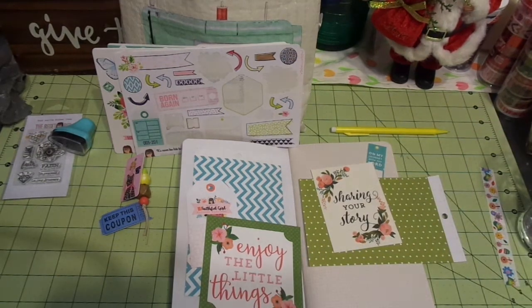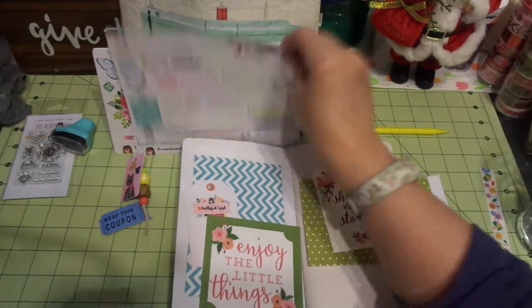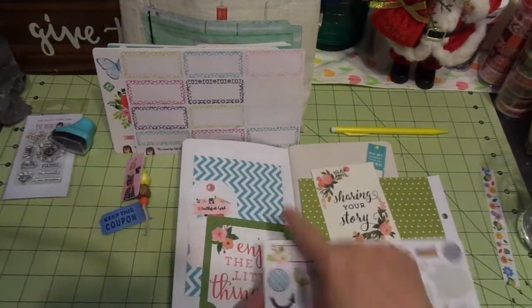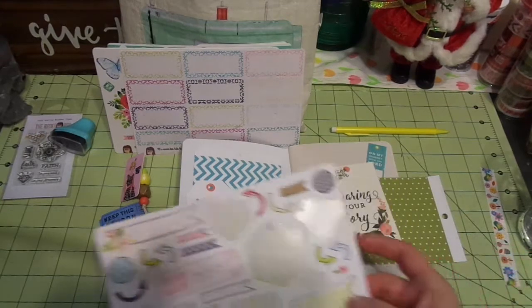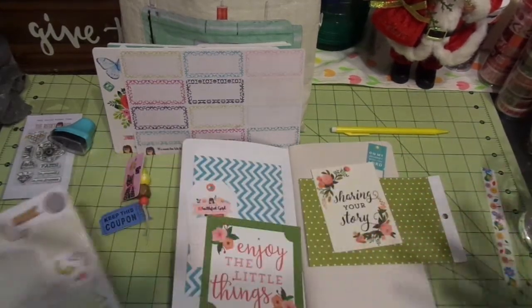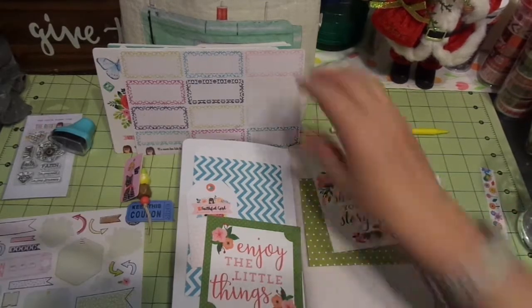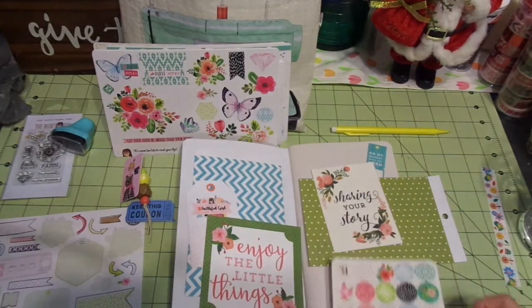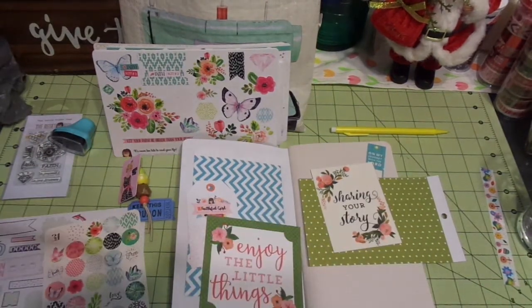I'll use some of the circles and goodies and embellishments to kind of dress it up. She has that color and also kind of a greenish color, so I'll probably bring that over here. I'm not sure yet, but the idea is to kind of balance out the page. I also have some of these other goodies — we're going to see what we're going to do here.